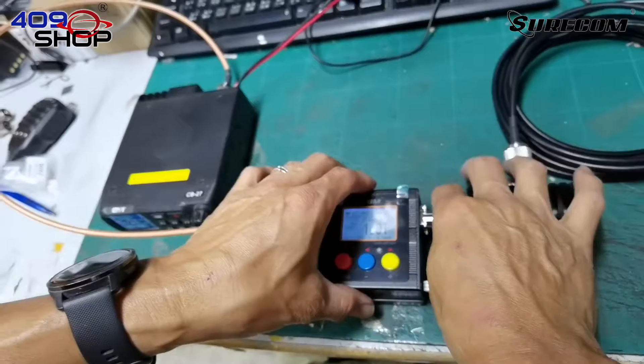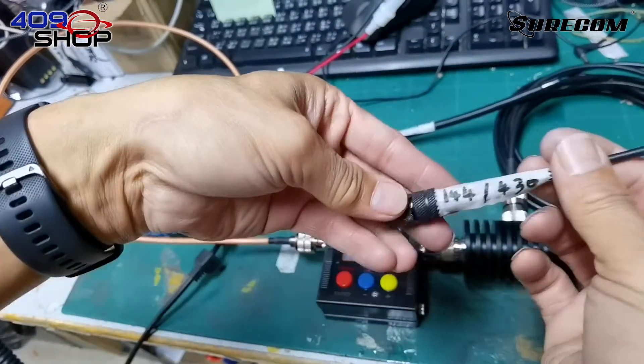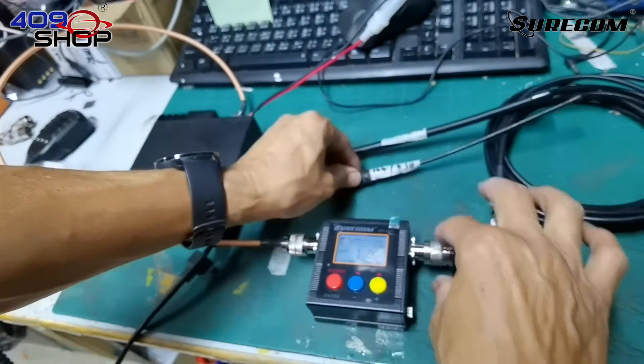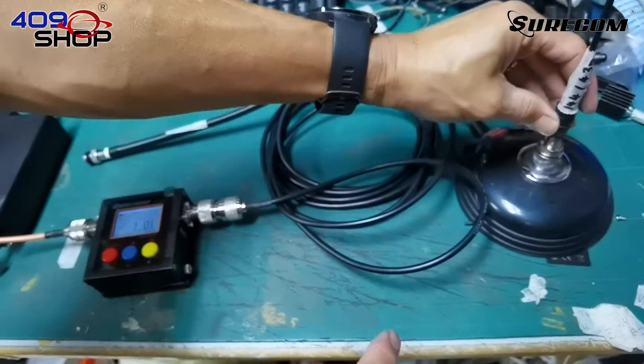Now let's test out the antenna. I've prepared a 27MHz antenna and a 144 and 430MHz dual band antenna. We'll remove the dummy load and plug in the 144 and 430MHz antenna first.